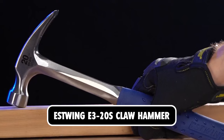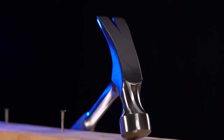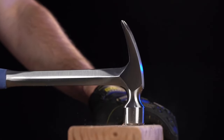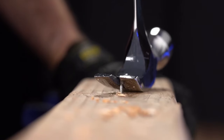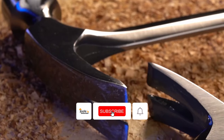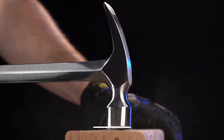Estwing E3-20S Claw Hammer. The overall dimensions of this lightweight tool, which serves a purpose well beyond functioning as a mere hammer, are 11.1x6.4x1.3 inches. It is designed and made within the United States, boasting a head and handle that have been forged as one single piece for extra toughness during use.